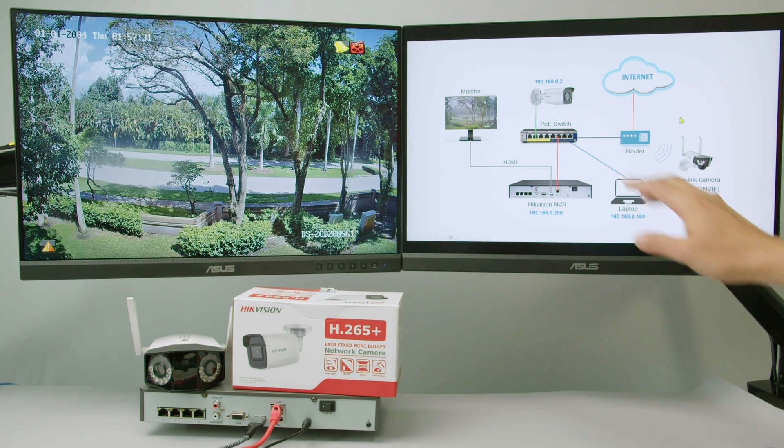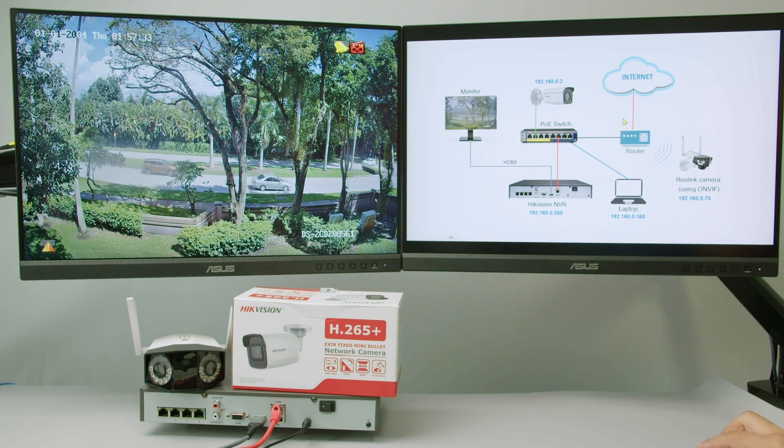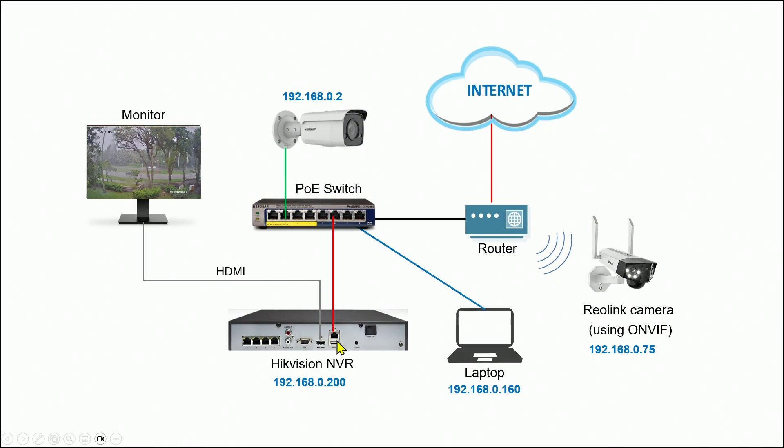Here on my computer I have the diagram so I can explain better how it works. Here's my Hikvision NVR connected to a monitor so I can have the image directly on my screen. The NVR is also connected to a PoE switch, and this PoE switch powers the Hikvision camera. I have addresses for everything. I also have my laptop — they're all in the same segment with the same IP range. The switch is also connected to a router, and from this router I can have access to the Reolink camera, and using the ONVIF protocol I can add the camera to the Hikvision NVR.